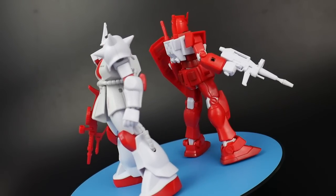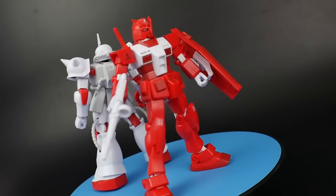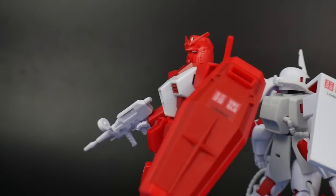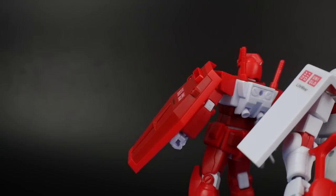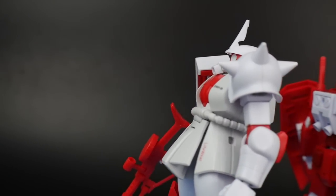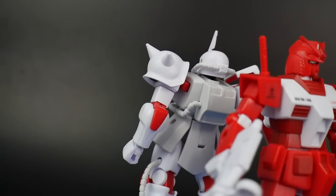Hello YouTube, it's Kroosama, and today we have a double review of the High Grade Universal Century line RX-78-2 and the Zaku 2. These kits are basically collaboration projects between Uniqlo and Bandai, so they can sell Gundam t-shirts and give away some of these cool little exclusive kits. However, there is a downside — these kits are only available in Japan.